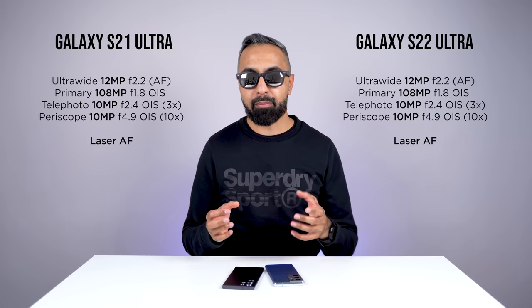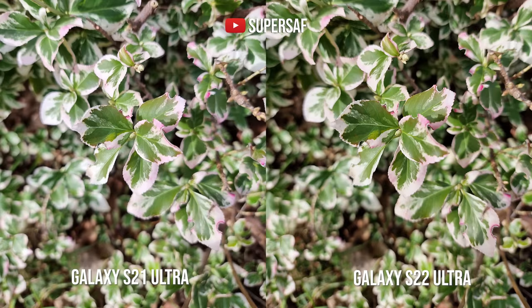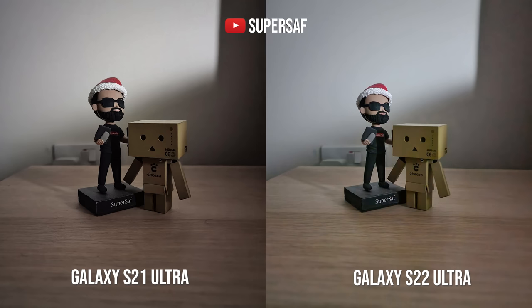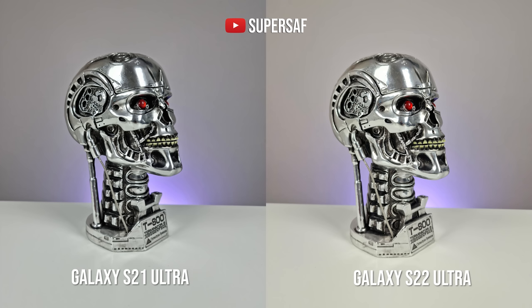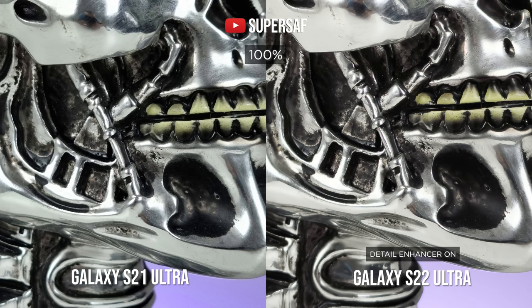Then we have the 108 megapixel primary cameras. The S22 Ultra does have larger pixels, around 1.23 times, so in good light they're pretty much neck and neck. But in low light, the S22 Ultra doesn't need to keep the shutter open as long as the S21 Ultra, and in extreme low light situations the S22 Ultra performed better. The S22 Ultra also has a new detail enhancer feature at 108 megapixels — the S21 Ultra still takes great images, but with detail enhancer on you get some more crisp details on the S22 Ultra.